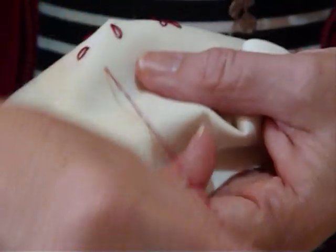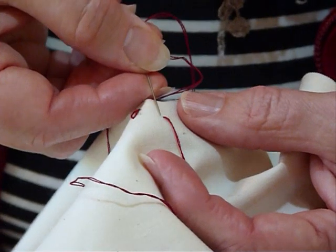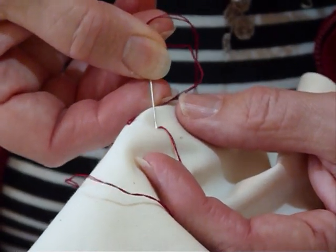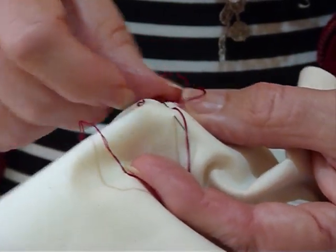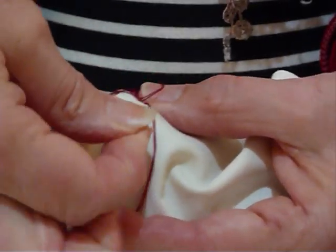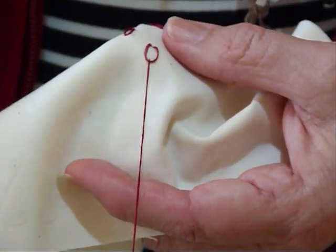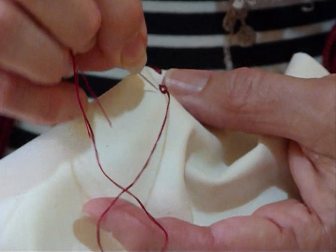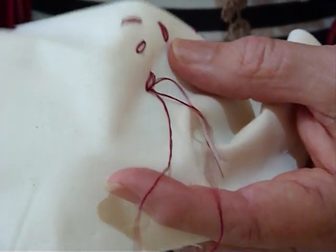Needle up, thread away from you. Bring the needle round, pointing away from you. Put the needle in very close to where your thread was, approximately 3/8 of an inch away. Bring your needle back up again, pull it through, and just gently tug till that sits in a nice shaped loop.